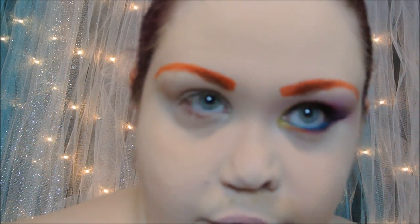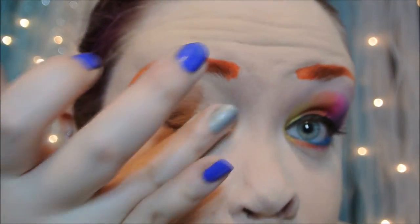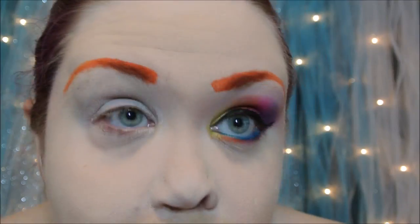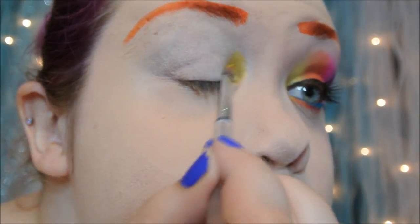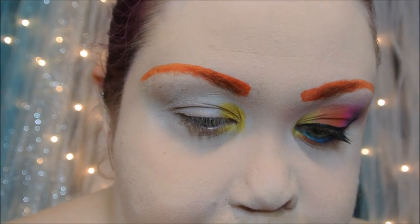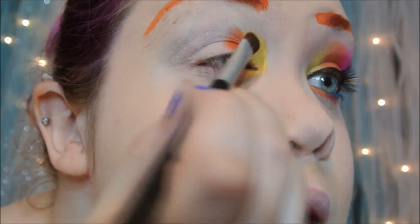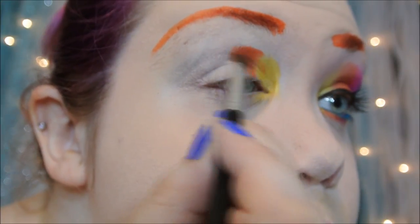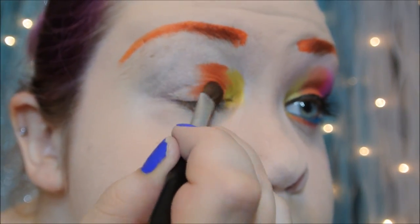I'm starting off with my brow already done, and then I will be adding an eyeshadow primer. Now taking a bright yellow, I'm going to add that on the inner tear duct and blend that on the bottom as well. Then taking a bright orange, I'm going to put that next to the yellow and blend it in, and make sure to add it on the bottom lash line as well.